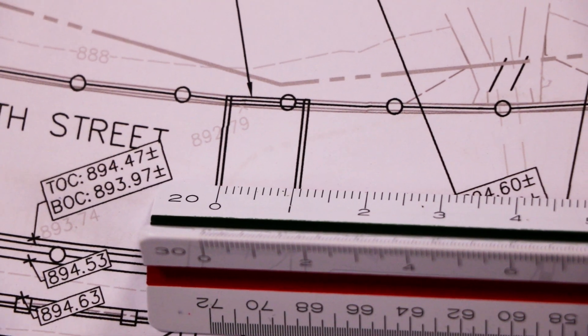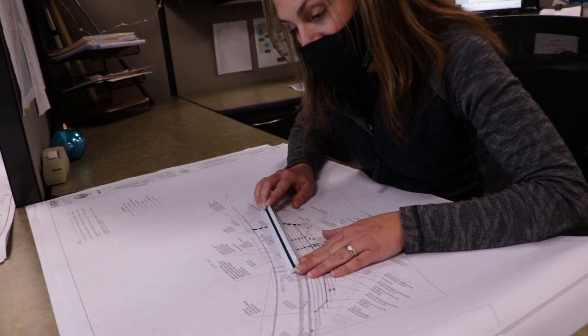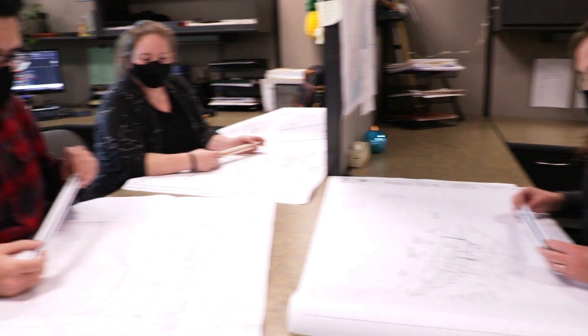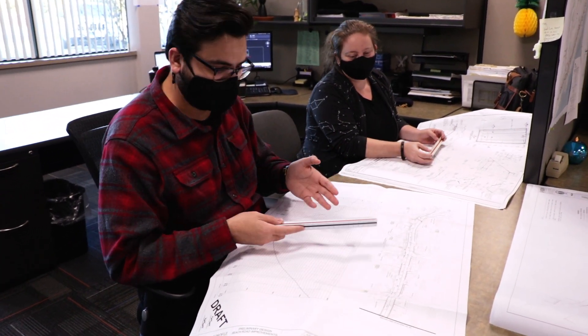When you want to check the dimensions to make sure your scale is plotted correctly, you look at a scale that has a dimension that's been called out, and then you can check that yes, indeed, the width of this culvert is 10 feet. Or if you're on a road job and you want to make sure your stations have all plotted correctly at 50 feet apart,